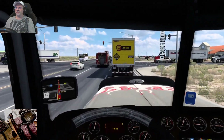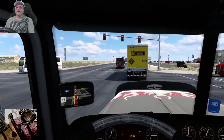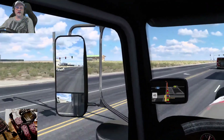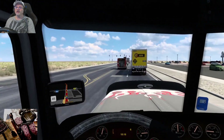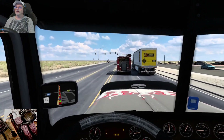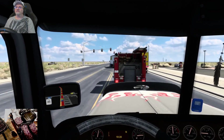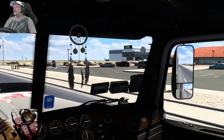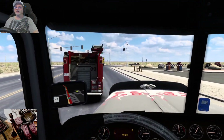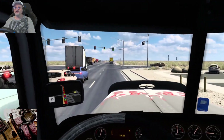I got traffic out the butt — why do I have so much traffic? I think I'm gonna have to take off one of those traffic mods. I got two of them on here, that may be my problem. I got one mod that's traffic for 1.43 and another one that's a density mod, so I think both of them together are making this traffic from hell.